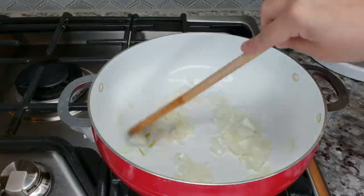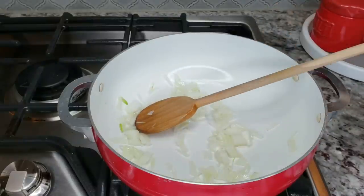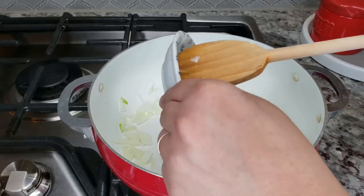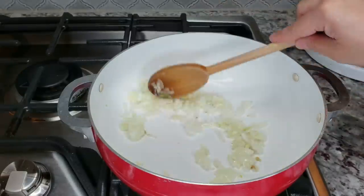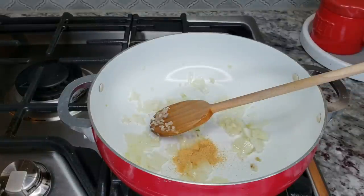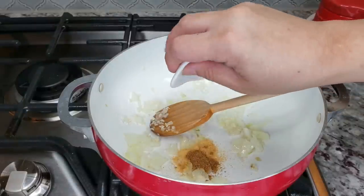Once the onions start to soften, I'm going to go ahead and start adding my garlic, then just continue sautéing. Once I've sautéed for about a minute, I'm going to start adding my dry seasonings — that will help the seasonings warm through and ultimately create aromatic flavor in your cauliflower rice. In goes the granulated garlic powder, the ground cumin, and the onion powder.